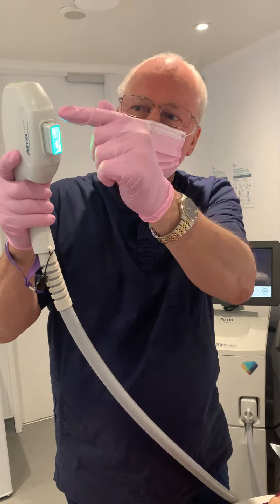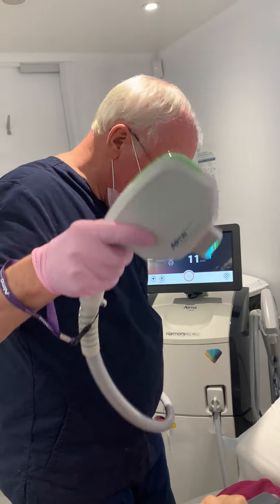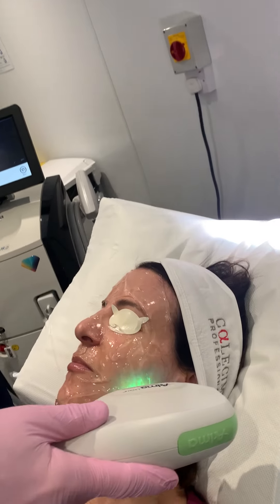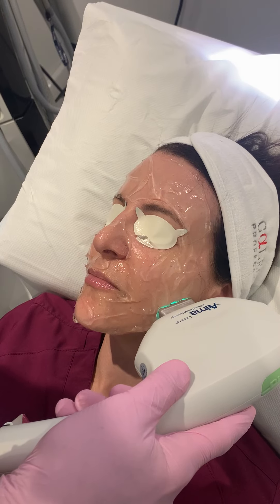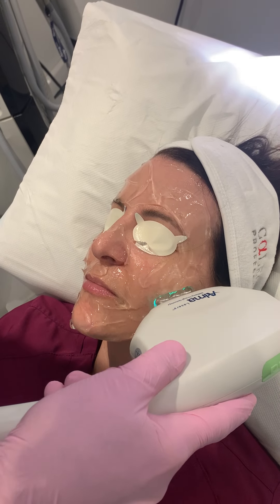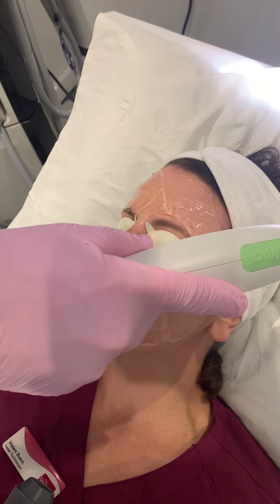This is our IPL machine — there it is, filled with green light. We put it in contact with the skin and there is a vicious flash. And we do it again, and again, and again, and again.